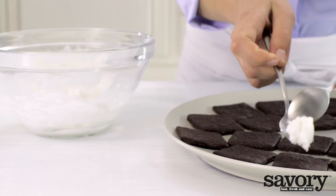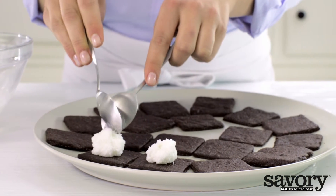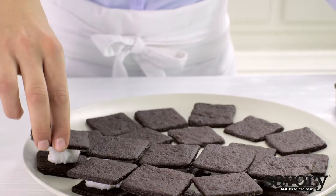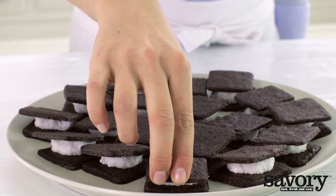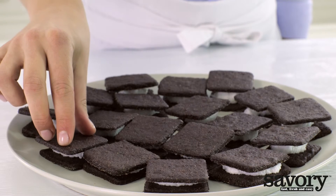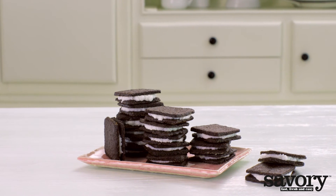Drop about a tablespoon of filling on half of the cookies, then top with the remaining cookies. Press gently so that the filling is visible along the edges, and that's all it takes to make a delicious treat.